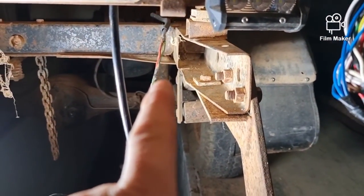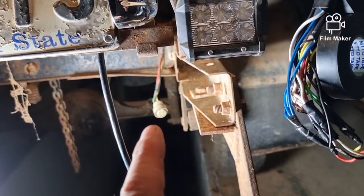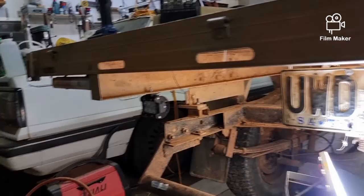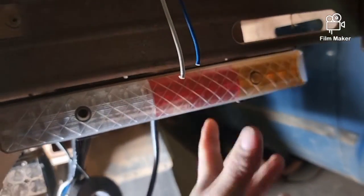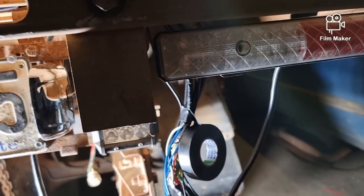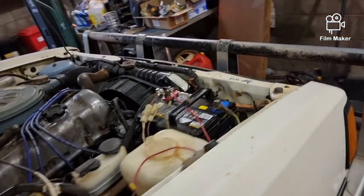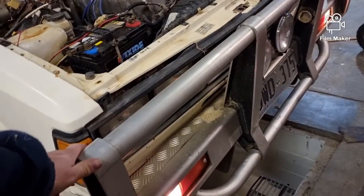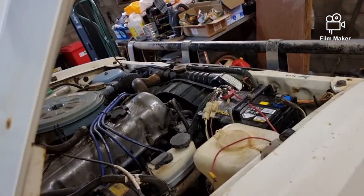I'll tidy that up — I think I've got some spare plastic sheathing. The wiring is not perfectly tidy and the lights aren't perfect, but they're going to work. High beams, low beams, parkers — all working. Indicators on the front are working, and they're all working on the back too.